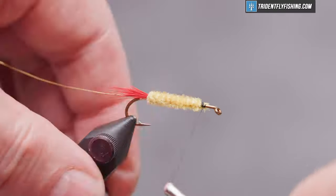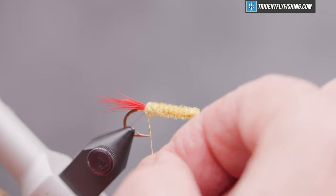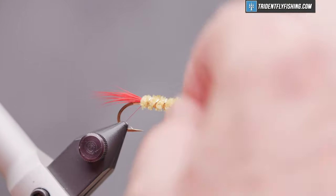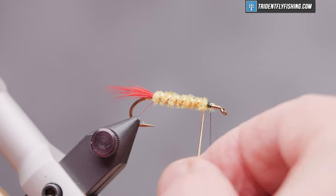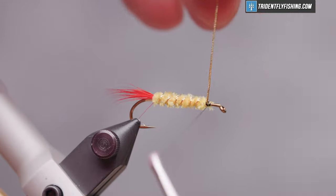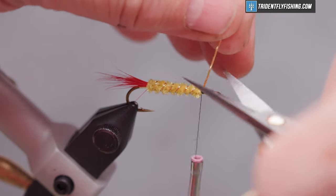Neaten that up a bit. Now we'll bring our rib forward in open spiral turns — it adds a little sparkle to the fly and also helps protect that chenille. Cut off our excess.